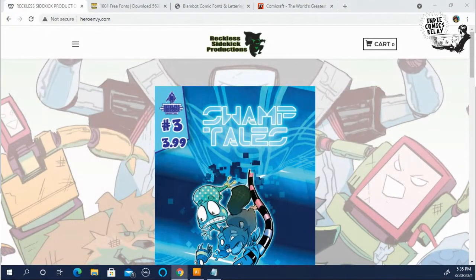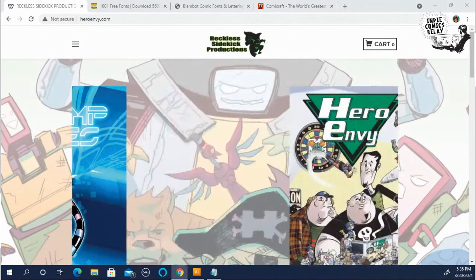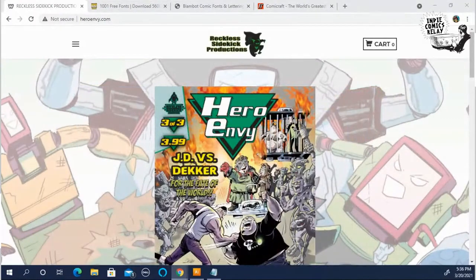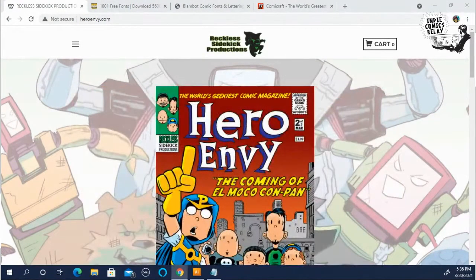And I am doing something different today. I mentioned on last week's live stream that I wanted to start sharing some lettering techniques to help indie creators with lettering.